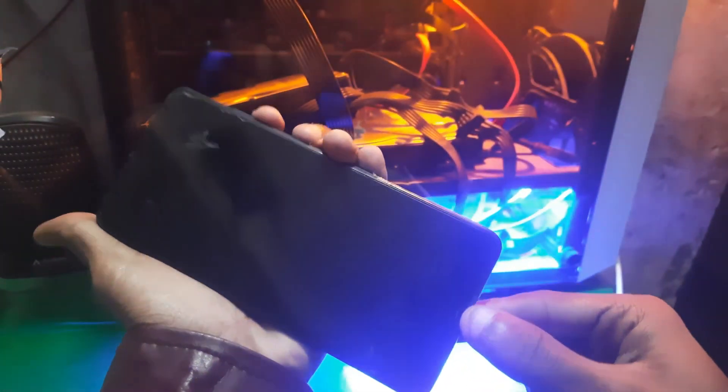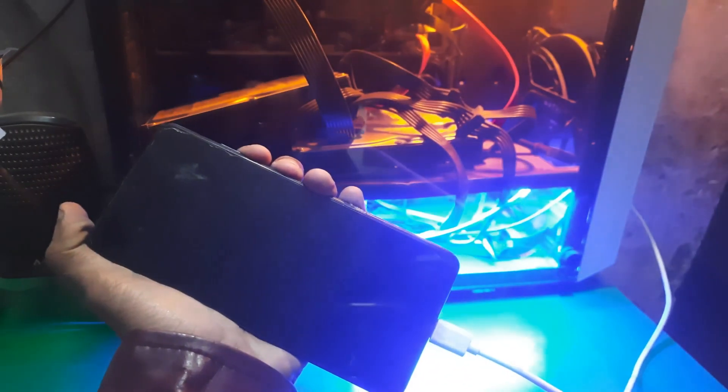I'm gonna show you how you can put this phone in fastboot. All you have to do is turn off the phone, then hold the power and volume down button, and then insert the data cable just like this.